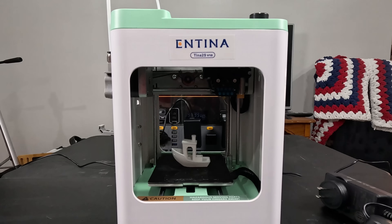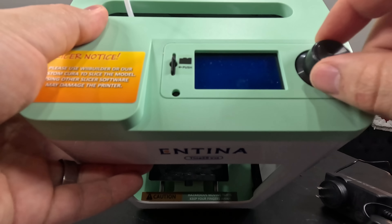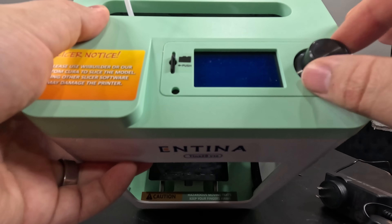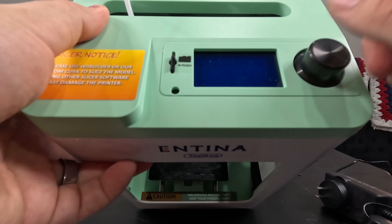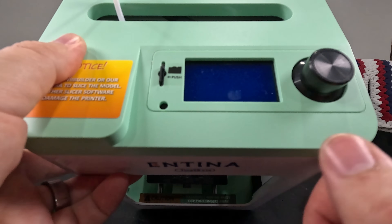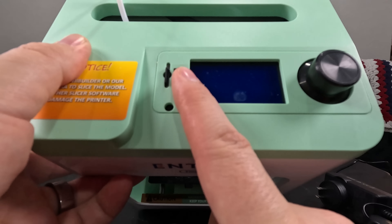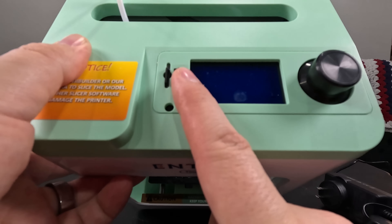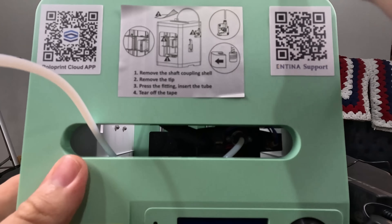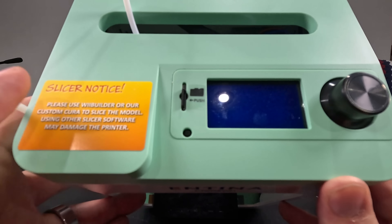One of the things I really liked about this was how easy it is to use. There's a control knob up here — it's pretty intuitive, it clicks and you push to confirm a choice. Sometimes you'll feel it click two or three times before it actually registers. It does come with a micro SD card that had a slicer you can install on Windows, with instructions for Mac on the website. There are QR codes for support and a cloud app for cloud printing, plus a warning about using third-party slicers.